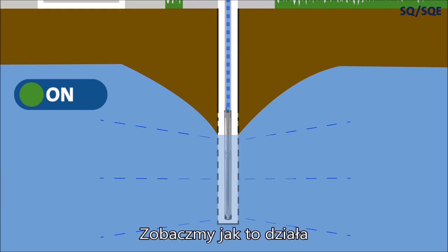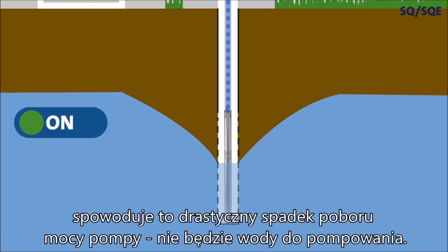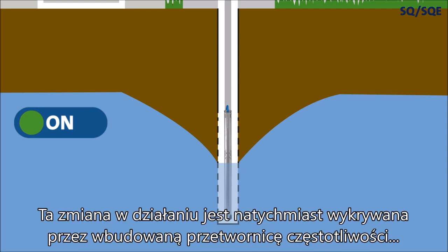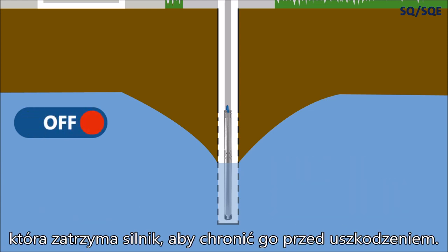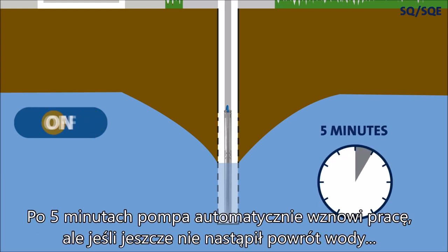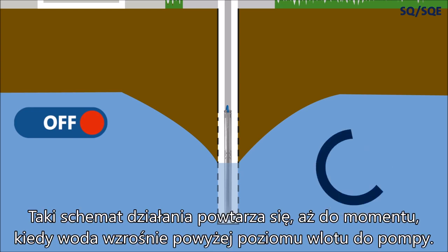Let's see how it works. If the water level in the well drops below the inlet, the motor power consumption will drop drastically — there's no water to transport. This change in operation is detected immediately by the built-in frequency converter, which stops the motor before any damage is done. After 5 minutes, the pump will automatically resume operation. But if the water hasn't returned yet, the pump will cease operation again, only after 5 minutes. This pattern will repeat itself until the water has risen above the inlet level.